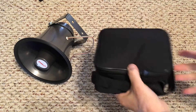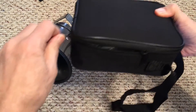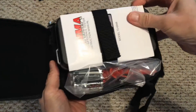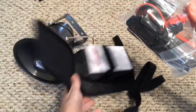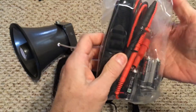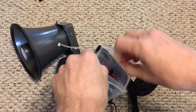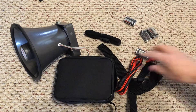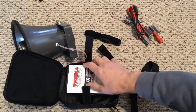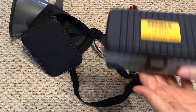It comes in a nice carrying case. I've used this before at a place of business. So this is what you get: a pack with the leads, the batteries you need — it does use a lot of batteries — and a carrying strap for the unit, which is nice because you can put it around your neck and wear it on your chest as you use the meter.